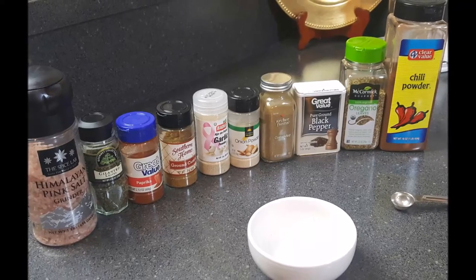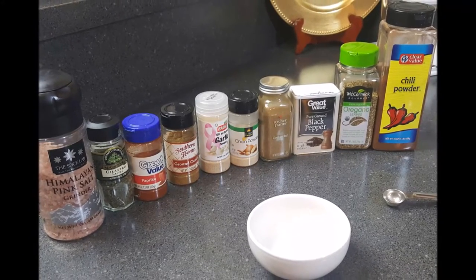Hey family, this is Chef TR and today we're going to use these ingredients to make fajita seasoning. Let's get started.